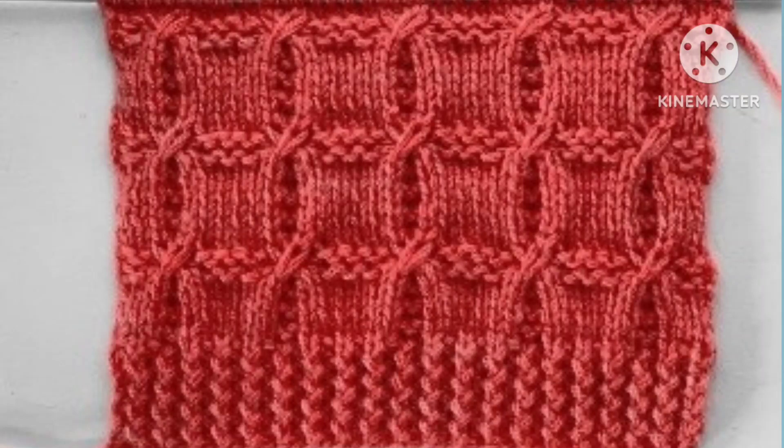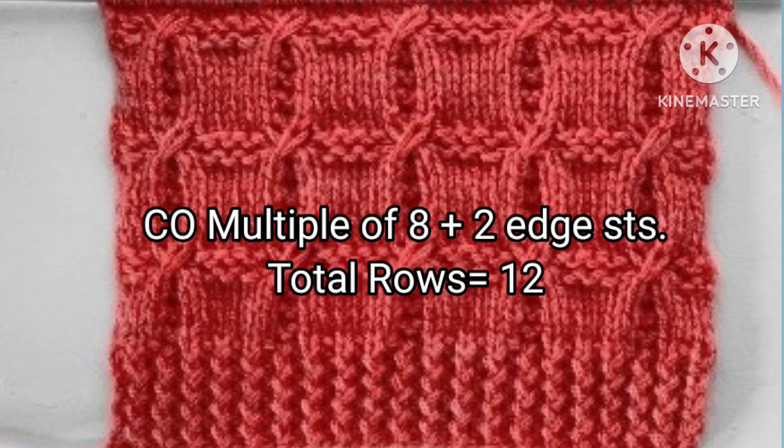Hello friends, welcome back to my channel Harchi Creations. In this video I would like to describe a very easy knitting stitch pattern. This pattern can be used for making a sweater, jacket, cardigan, etc. It is a 12-row repeat knitting pattern, and stitches needed for cast on are a multiple of 8 plus 2 edge stitches.